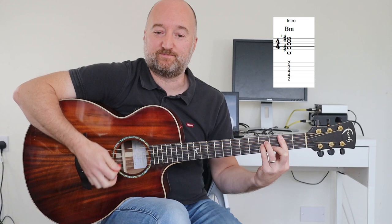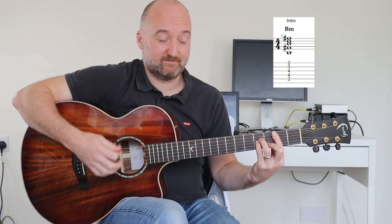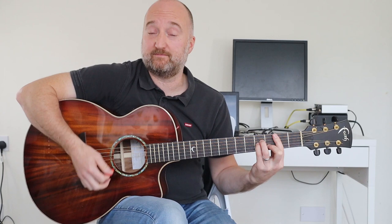So let's have a look at it. It starts off like this. On B minor, and the strumming is down, down, up, down, up.